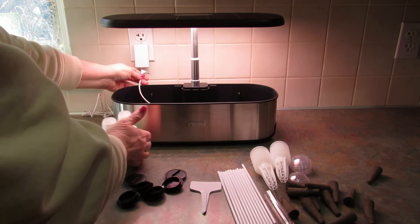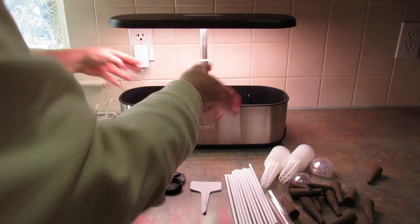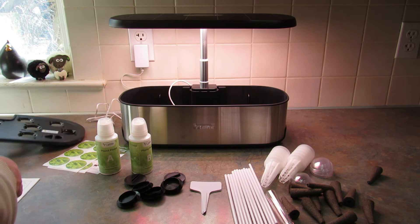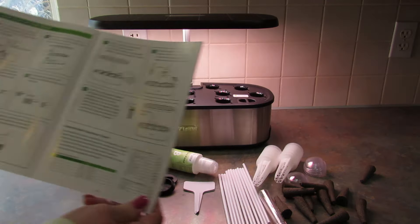It beeped at me. Next, it says to fill the bottles of nutrients — there's A and B — with filtered water. Pure water and shake to mix. So you fill each of these with 100 milliliters of water.